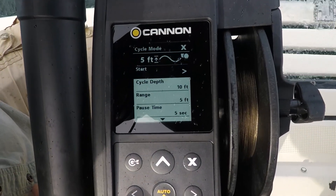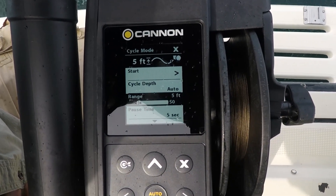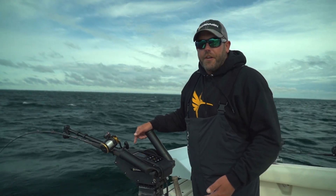For example, right now I have my downrigger set at 91 feet, it's on a five foot depth cycle mode every five seconds. That'll move up five feet, down five feet. And end result, this gets me more strikes throughout the day.